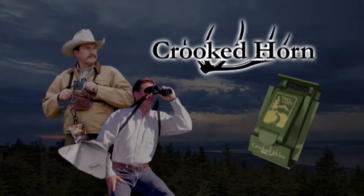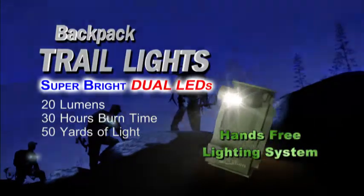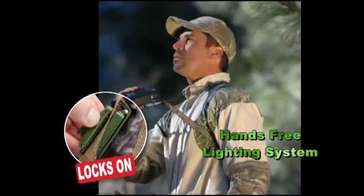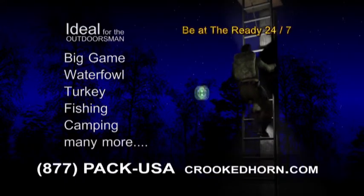Crooked Horn has another breakthrough invention for you. Backpack Trail Lights are the only hands-free multi-directional lighting system that is stabilized by your torso. It locks onto your backpack, vinyl system, or clips into your shirt pocket. Sportsman, be at the ready 24-7.